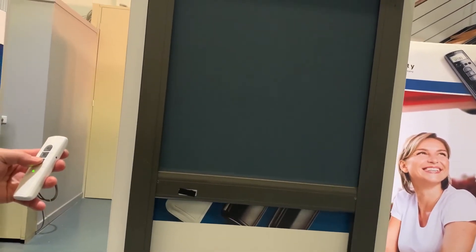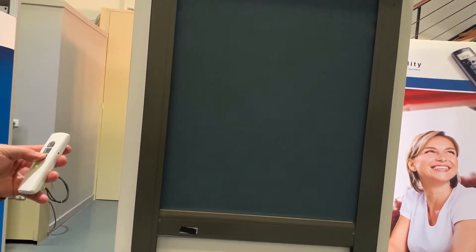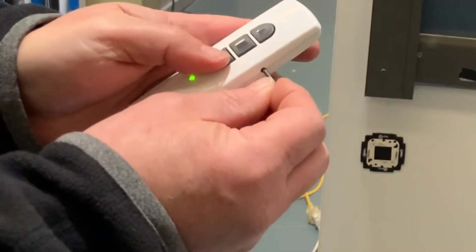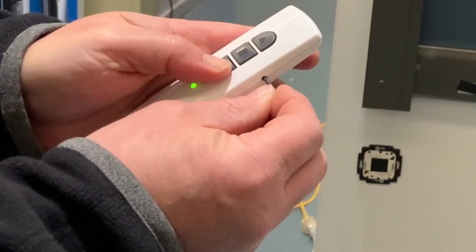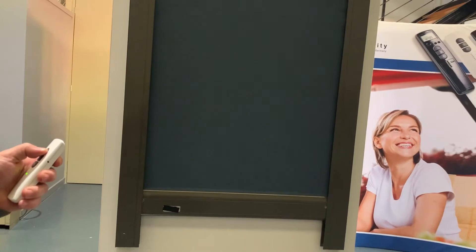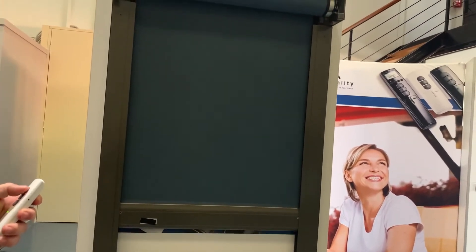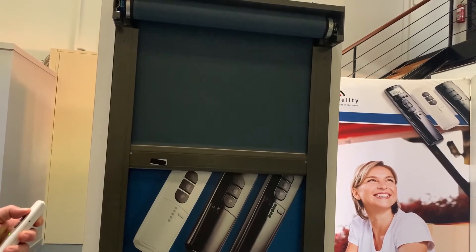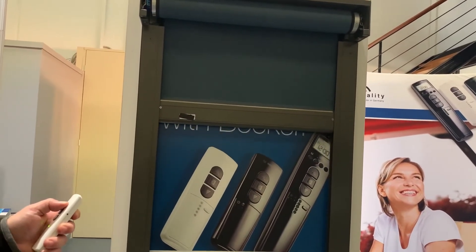You can then set the end limits. Take the blind down to the bottom, stop it at the bottom point, and press program and down for three seconds until the motor clicks. Then take the blind all the way to the top — it's still in momentary mode, the limits aren't set. You know the limit isn't set in that direction because it stops briefly on the way up.